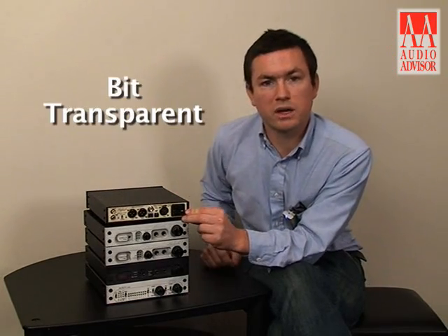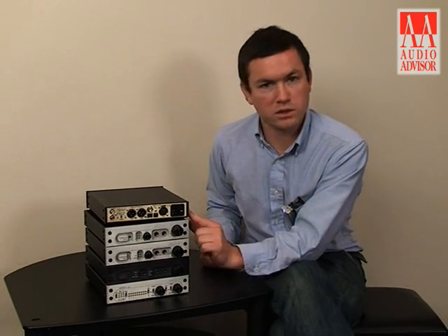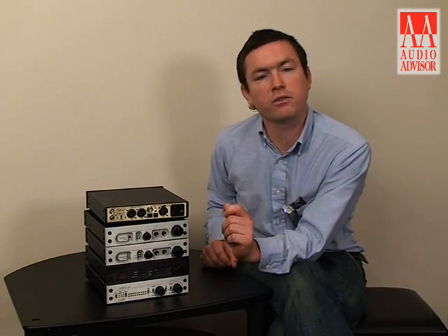It's a bit-transparent solution, which means that all the original data that's part of your music file or on your CD will be transferred to the DAC-1 without any sort of modification whatsoever.